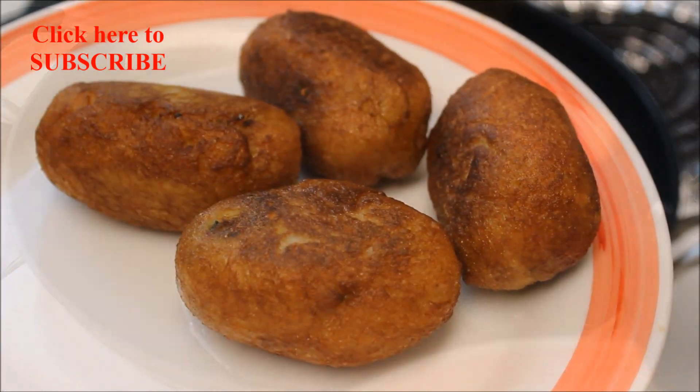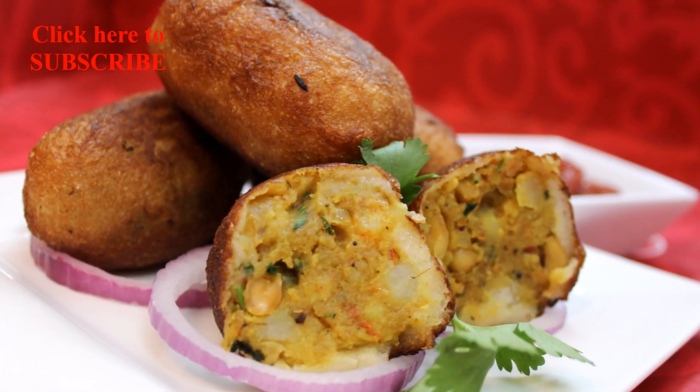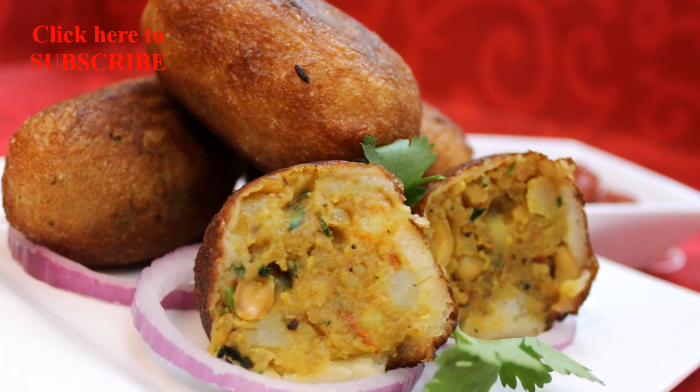Crispy delicious bread kebabs are ready. Serve these kebabs with your favorite chutney or tomato ketchup.